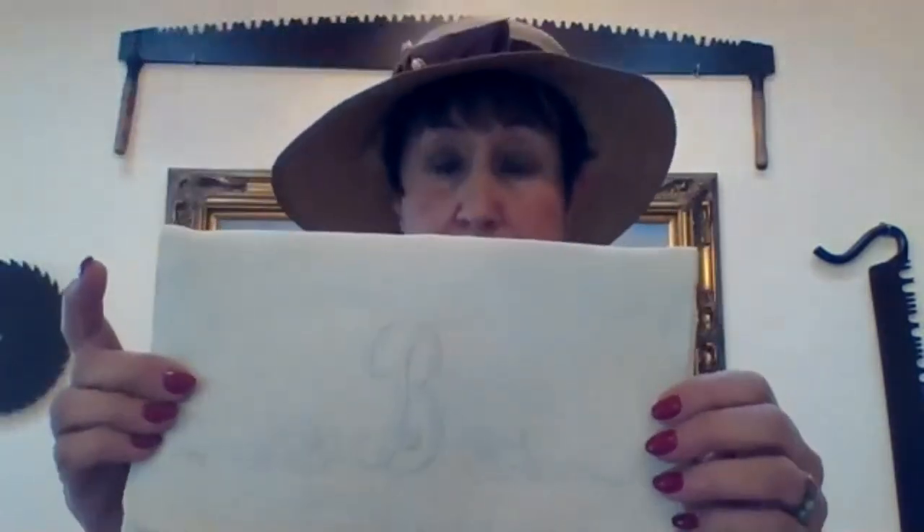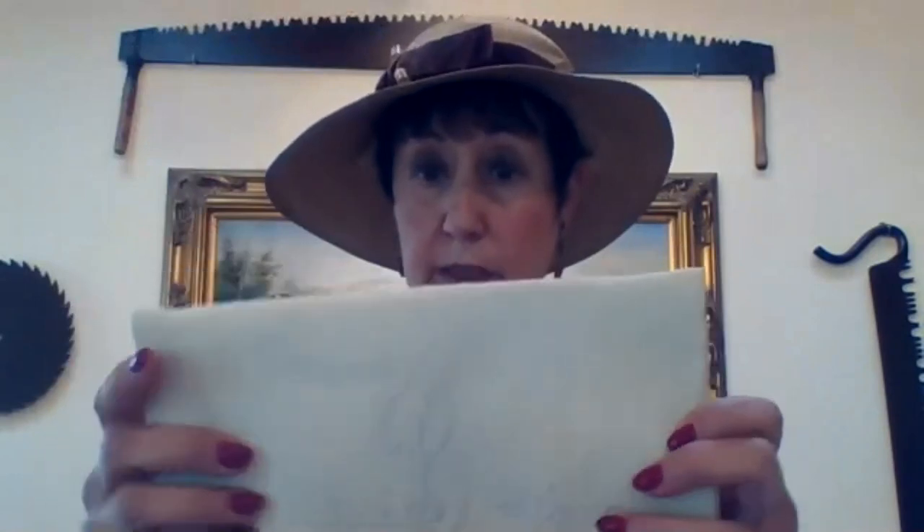Another way was to take linen like this and embroider it. This one happens to have a B, which was my maiden name, and it also has a zipper. Everything came in a kit that you could sew and put together.